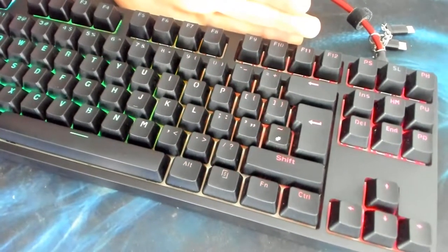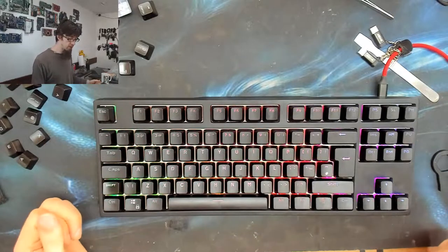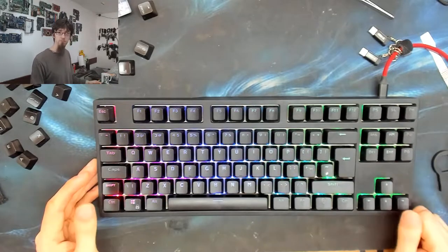Yeah, I'm happy with that - it was a fun little experiment. Word to the wise: be careful what keycaps you buy. I'm happy with these despite having to reuse a couple. Thanks for watching everyone - I'll see you in the next video.